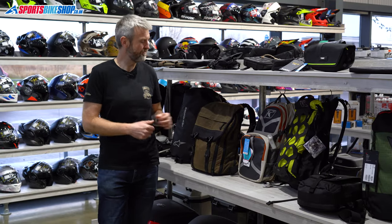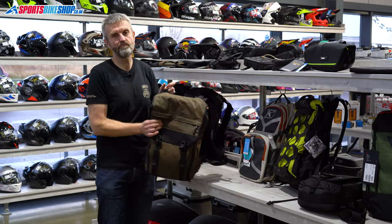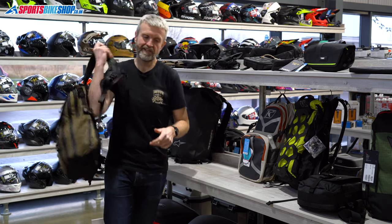Hi, I'm Tony, welcome to Sportsbike Shop's review of the Kriega RSD Roam 34 Rucksack.